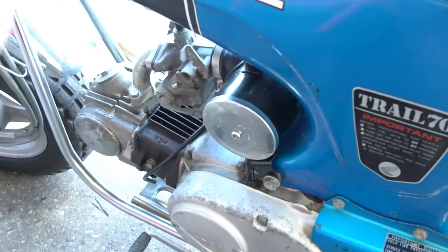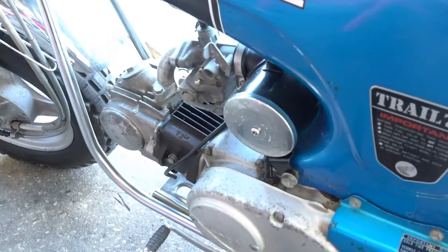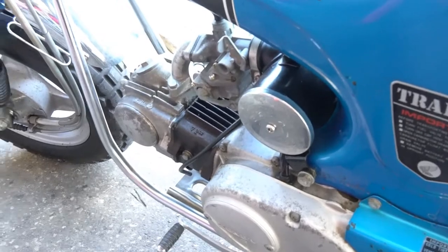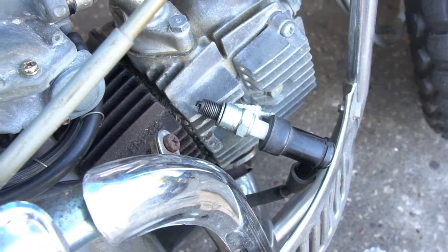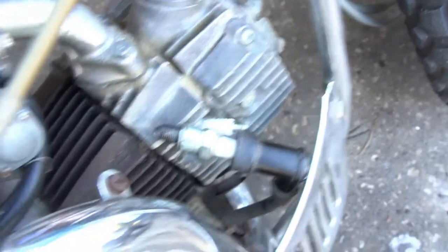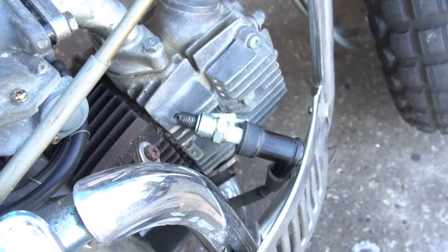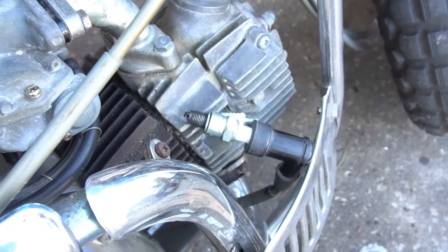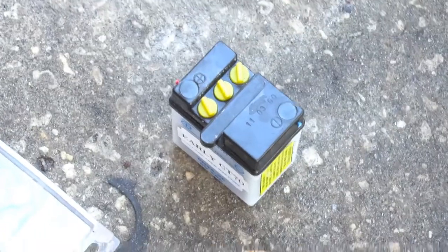Let's get a new battery in there and I'll test the spark to get a baseline, making sure the electrical side is working on this engine. I threw an old spark plug in the boot, pulled the plug out, touched it to the fins on the head, and gave it a kick over with the key turned on — this bike has spark, so I'm happy.